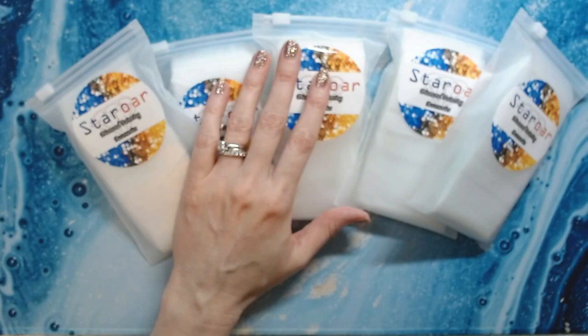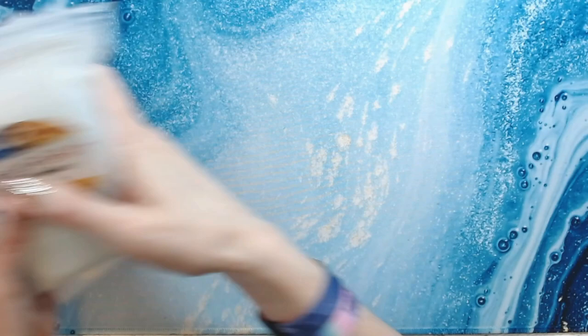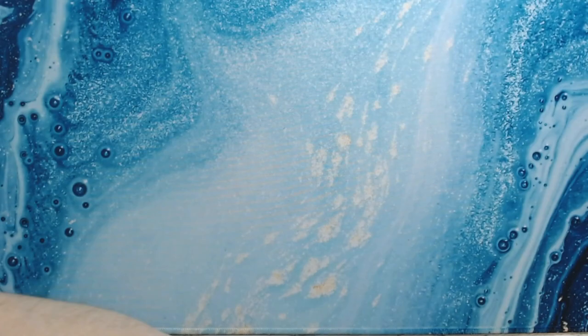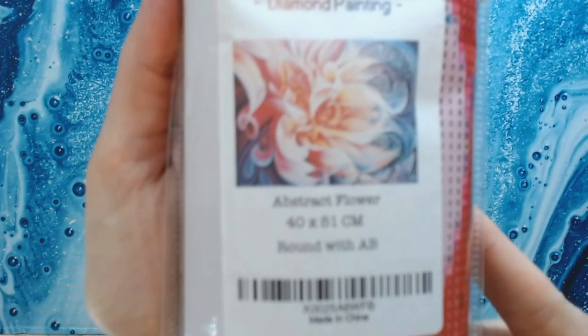My camera is just not a happy camper today! So I got those bags for $20. Lucy offers great bags. The other thing I got from her was a diamond painting called Abstract Flower — it's a 40 by 51 centimeter canvas and I've been eyeing this one for a while. I really like Star Ore; they have great canvases.